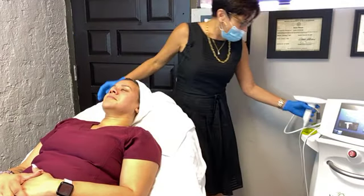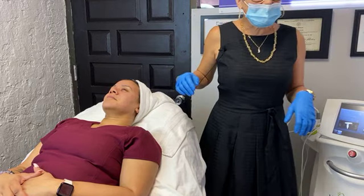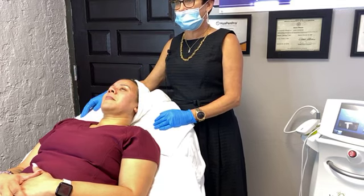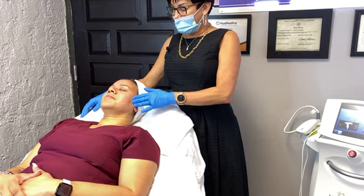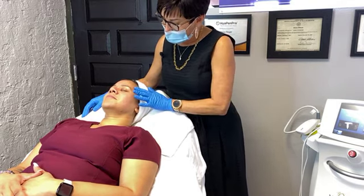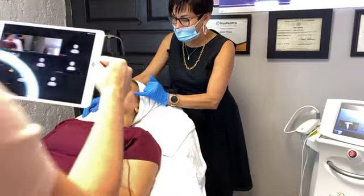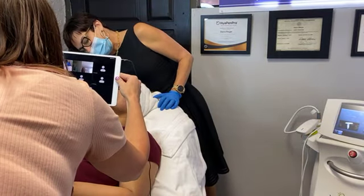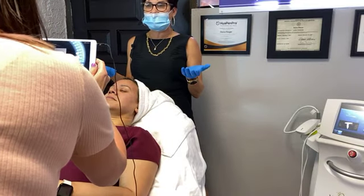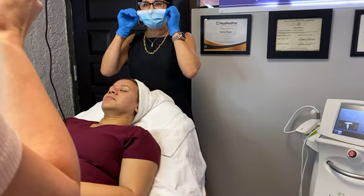That is the RF radiofrequency nanofractional microneedling. I'm just going to put some growth factor on her and some sunblock. Tomorrow she's going to be able to wear makeup. Thank you so much for joining us. The deal we're doing on this is 20% off of one, or 25% off of a package of three.